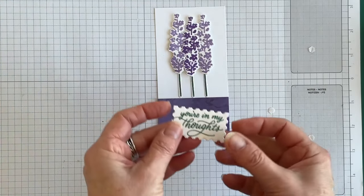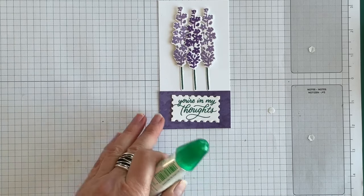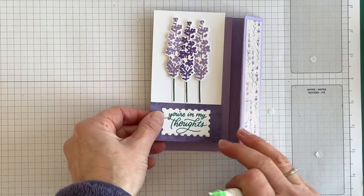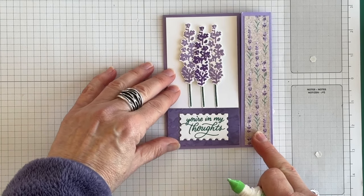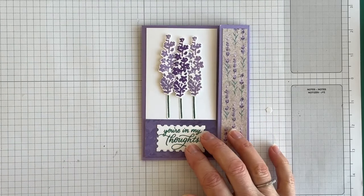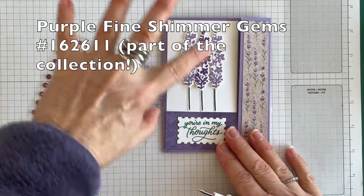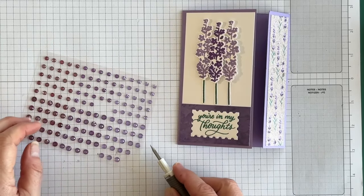Now I want to take the phrase and adhere it flat down onto this layer using my multi-purpose liquid glue. Then I'll take this layer and adhere it onto the front flap of my fun fold card. It's looking really fine! I'm going to add some purple Fine Shimmer Gems to add a touch of shine and sophistication to my card front.